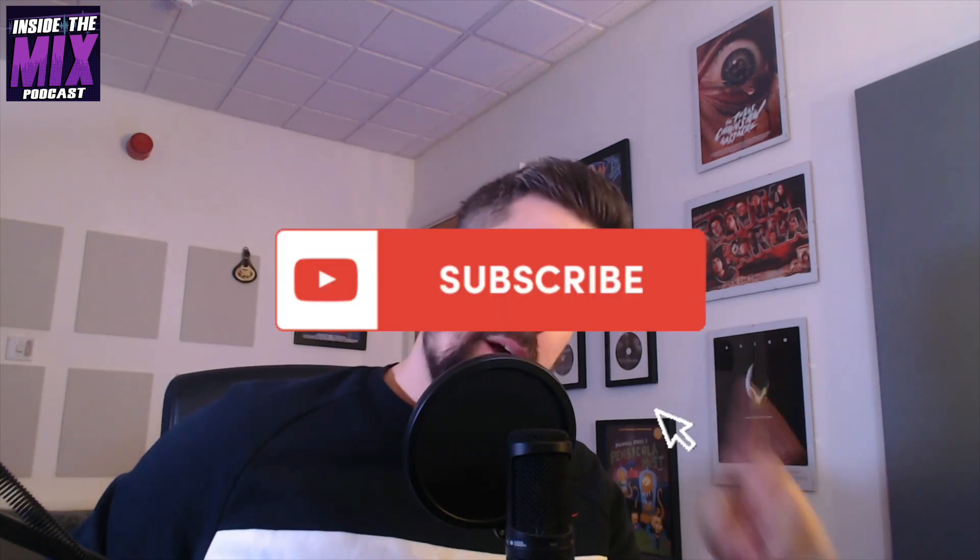Hello folks and welcome back to the Inside the Mix podcast. If you are a new listener, make sure you hit that follow button on your podcast player of choice, and if you're listening to this on YouTube, make sure you hit subscribe and that notification bell so you get notified anytime a new episode drops, which is weekly on a Tuesday.